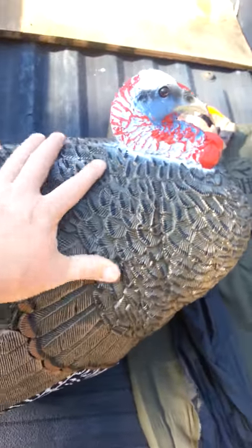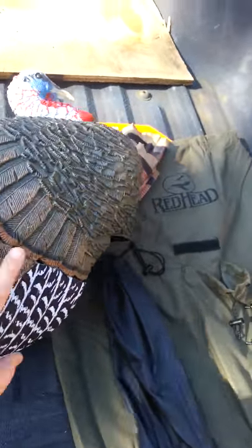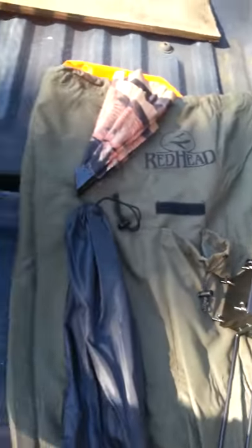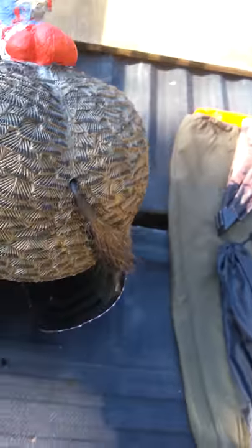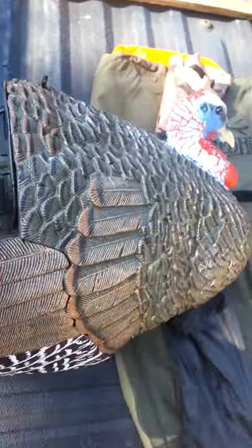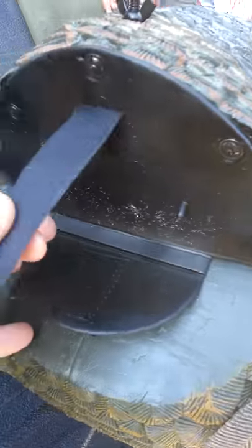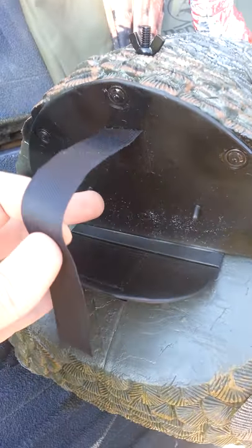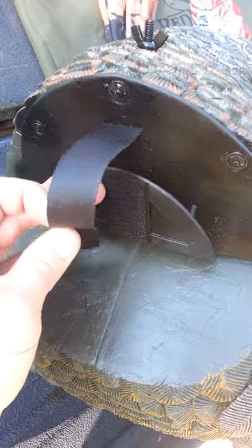This is the decoy. Like I said, he's only 70% the size of an adult gobbler, so it's less intimidating. It has a decent little beard on it — they say it's trimmable, so if you want to make it a little more real you can trim it up a little bit. The fan attaches to this little flap; there's a little slot in the fan, this Velcro strap goes through it, you put it in there and hook it in. Pretty easy.